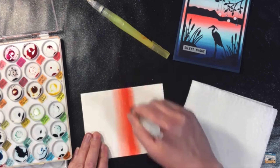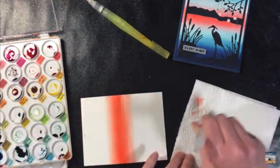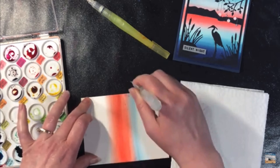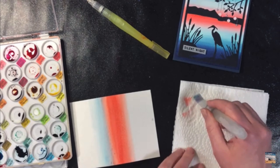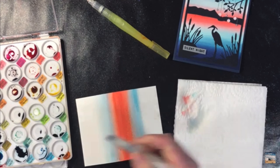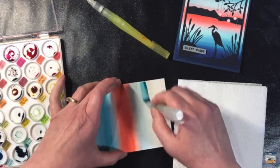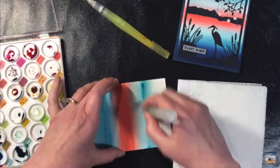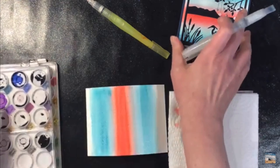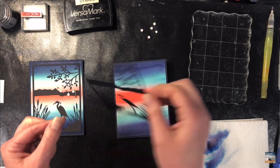One of my favorite ways to use this die is just to create a very simple watercolor background. I'm using some Distress Reinkers here — any watercolor will work. You could even use dye ink pads, smush them onto a non-porous surface, and then pick up the ink from there. I am doing this on watercolor cardstock; you want to use something that can handle the water. You could also do an ink blended background very quickly and easily. Once your watercolor or ink blended background is done, you can set it aside to dry.